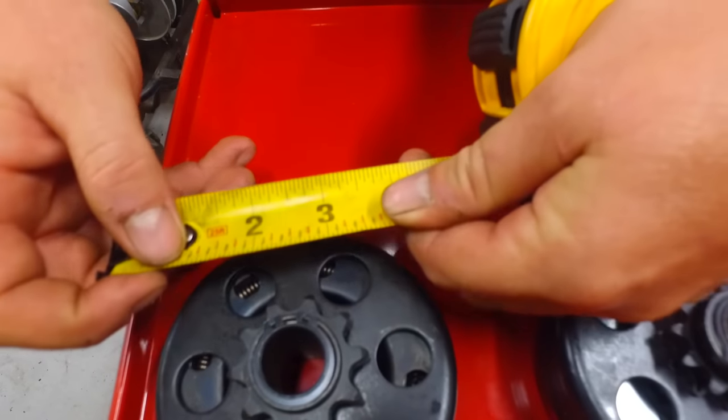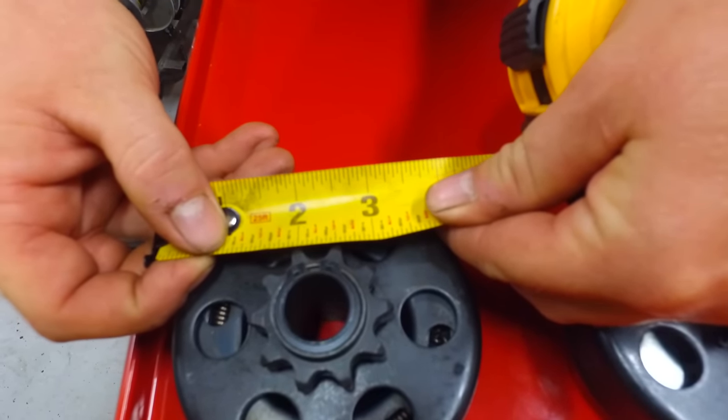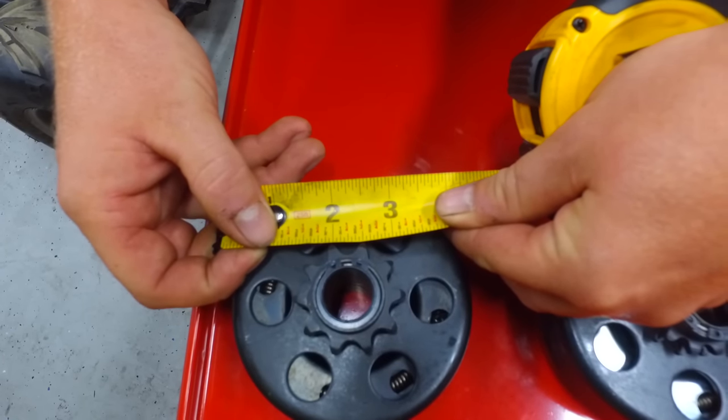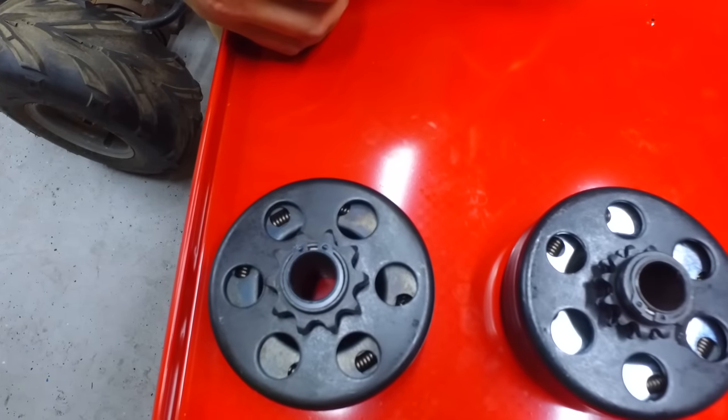Now to determine which clutch goes with your chain, you're gonna take a measurement from point to point on these teeth. You see that that's half inch — that will be a 41, a 420, and a size 40 chain.